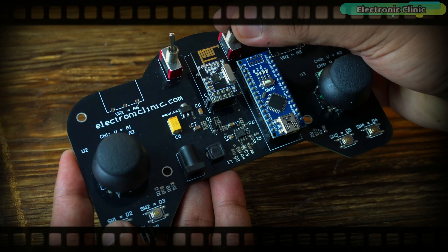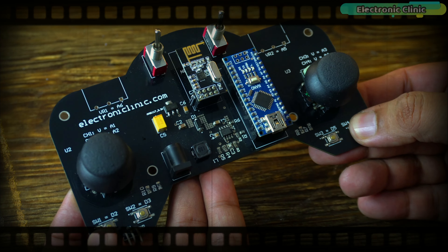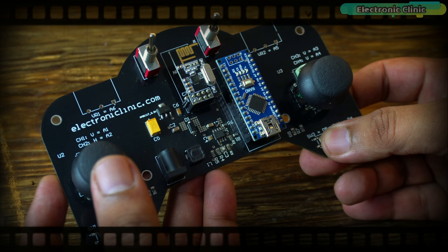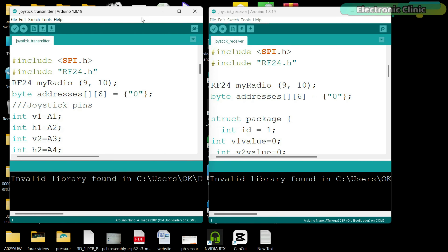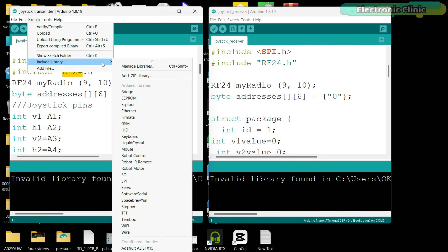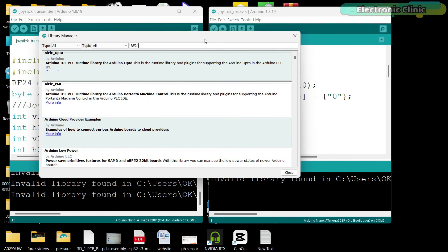The transmitter and receiver are very similar in terms of connections. On both boards I have added a 5V 3A power supply. For smooth operation of the NRF24L01 transceiver modules, I have also added 3.3V power supplies. The connections for the NRF24L01 with the Arduino on both the transmitter and receiver sides are exactly the same. You can follow this circuit diagram for the 5V 3A power supply, and for the 3.3V power supply use this circuit diagram.